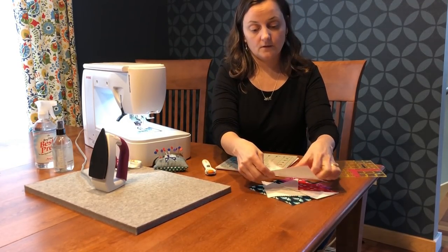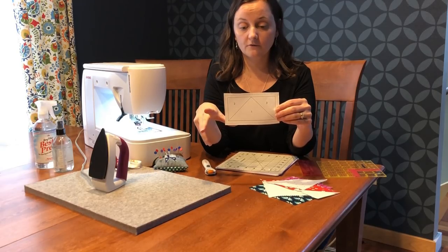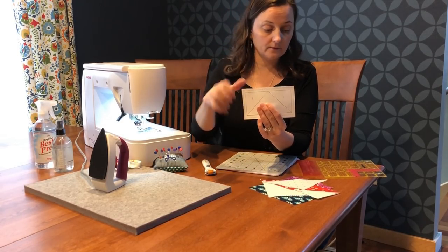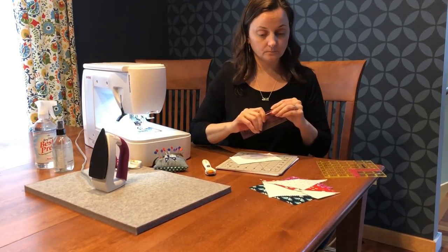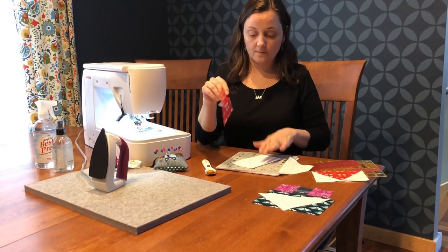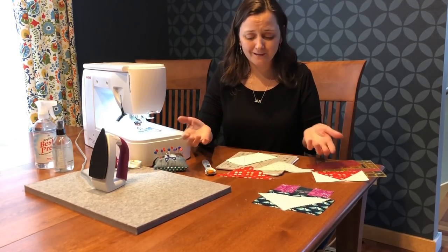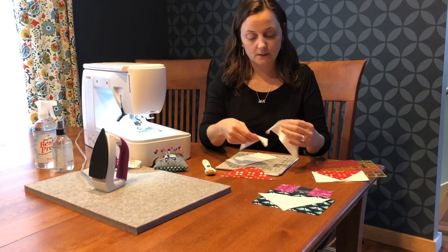Eventually we'll cut it on the dotted line around the edge. Another tool that is really helpful is called an add-a-quarter ruler — I'll show you how to use that in one second. I have my paper piecing template and my roof pieces cut just how the pattern tells us to do it. This one is actually a little bit bigger because I just cut a charm square in half diagonally and got my two pieces.